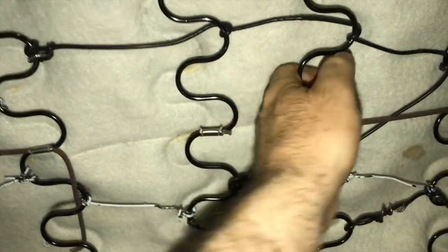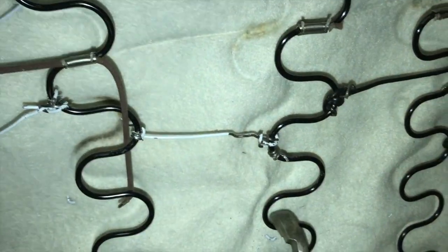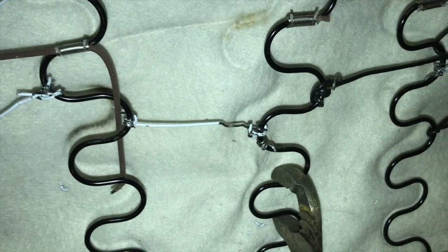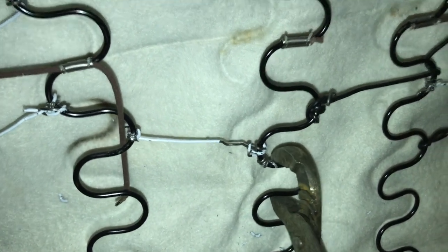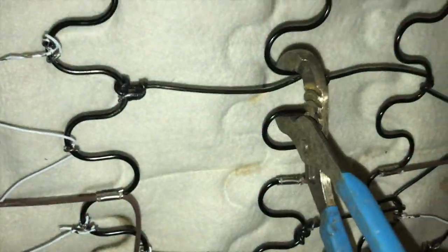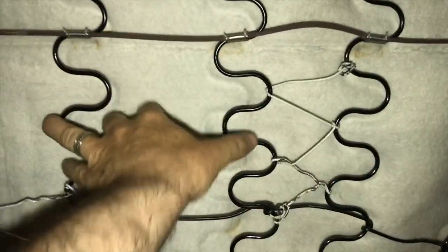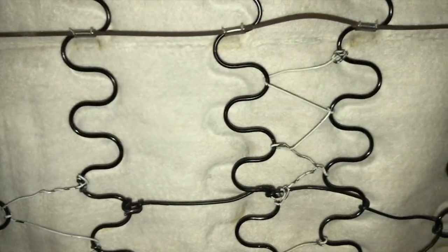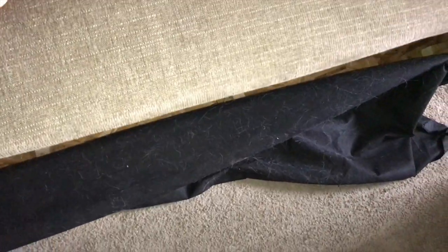Those springs are a little bent, so before we get started we're just gonna go through and give them a quick little crimp to help tighten them up and bring them back to life. Squeezing those made them a lot tighter, but they will start to unspring over time. This is the spot where we usually sit and it sags the most. What I did — and I didn't record it — is I zigzagged wire on both sides just to get more support through that section.